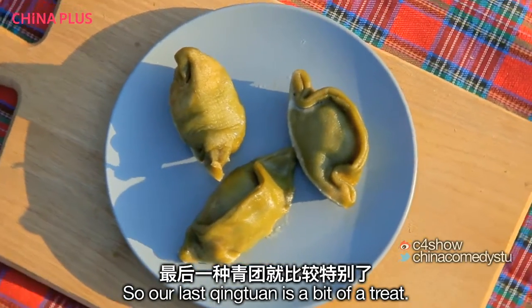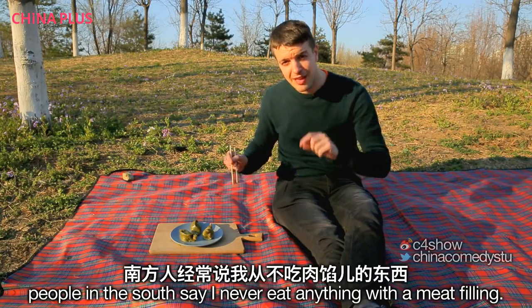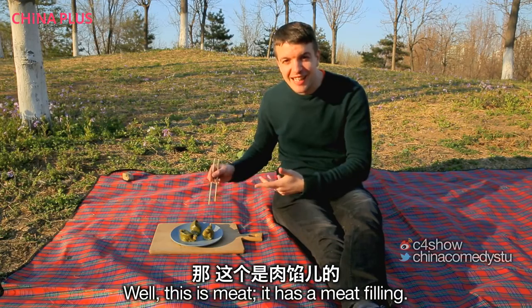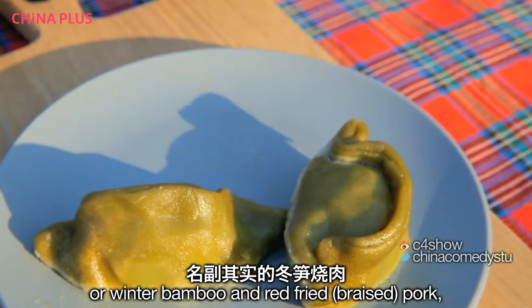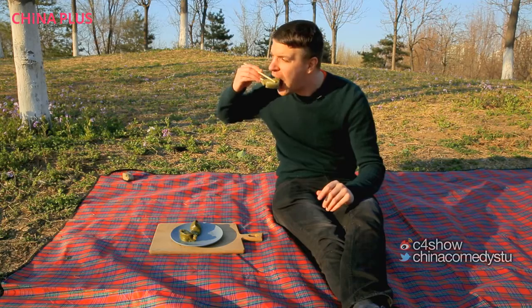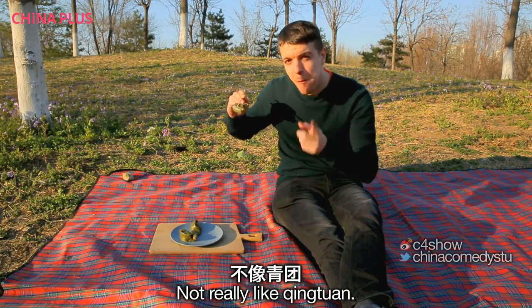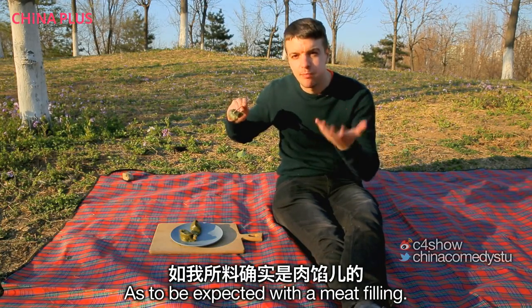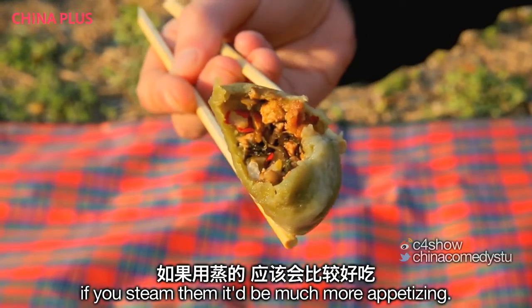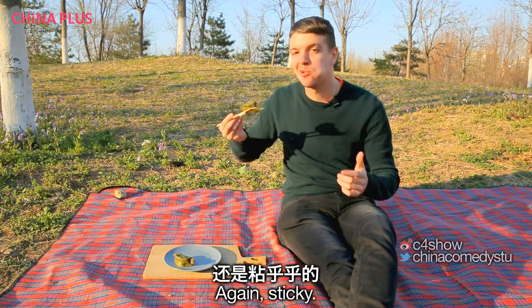Our last qīngtuán is a bit of a treat. International viewers might think that all these foods I eat are sweet, and Chinese viewers might think I've never eaten meat. Well, this one has a meat filling — winter bamboo and red braised pork, which is one of my favourite types of meat. It tastes a bit like a dumpling, not really like qīngtuán, as to be expected with a meat filling. Unfortunately we made these in the microwave, so the outside is a little bit hard — if you steam them it would be much more appetising.